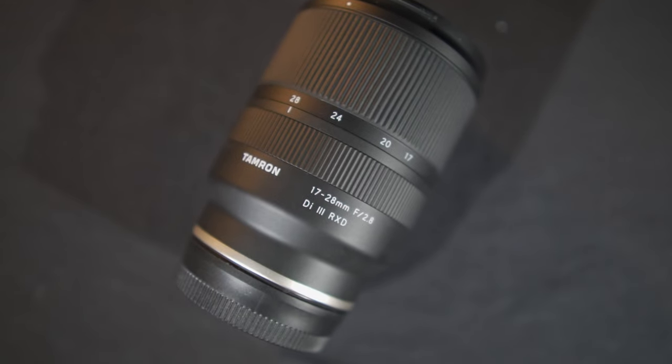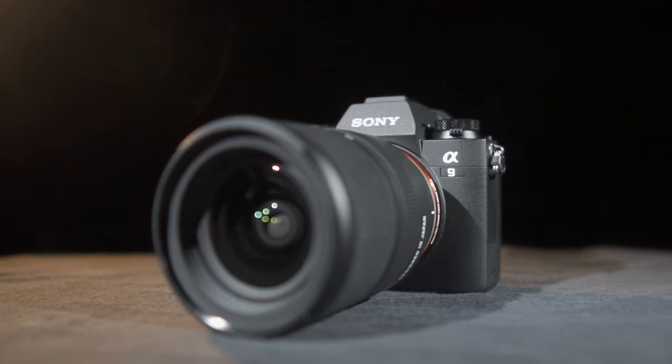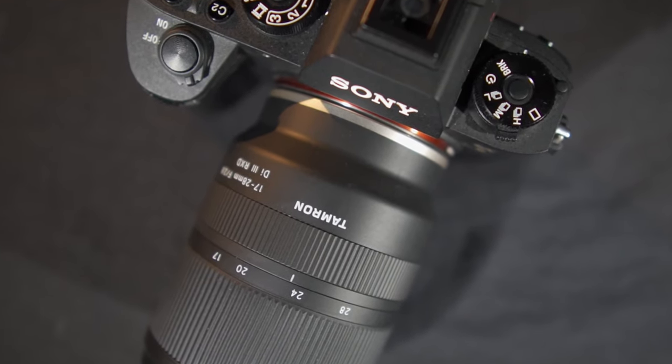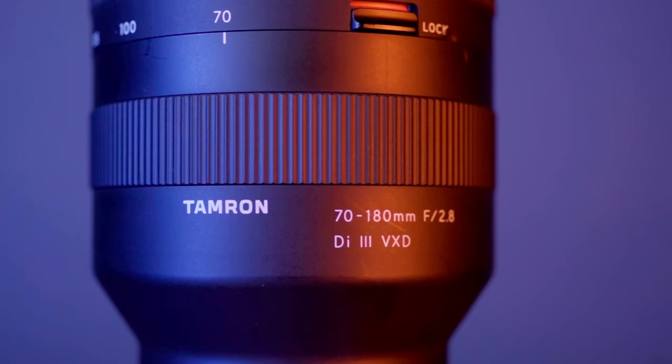They then came out with the Tamron 17-28mm f2.8 — more of a vlogging lens or a wide angle lens, perfect if you're somebody who is generally shooting a lot of vlogs. That 28-75mm is more your all-purpose standard zoom lens. This lens completes the trinity. It is your telephoto lens and this thing is great at long distances — 70-180mm is where this lens shines.